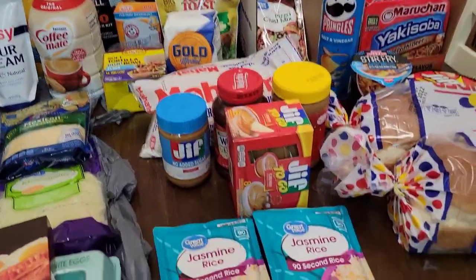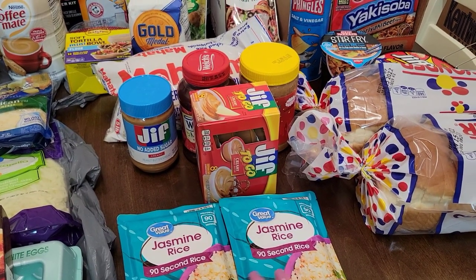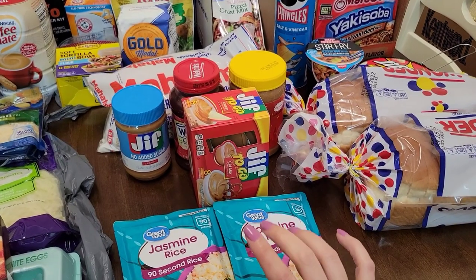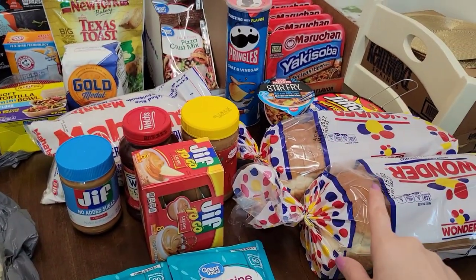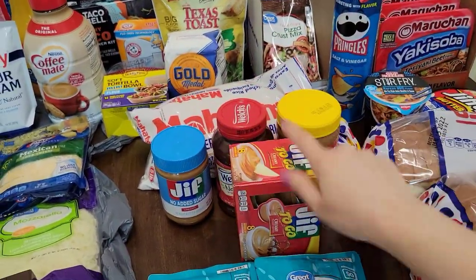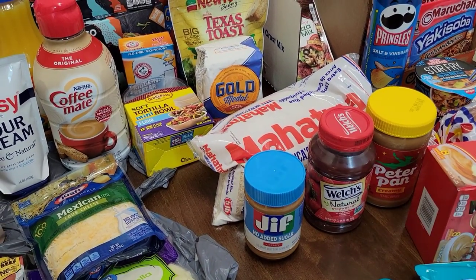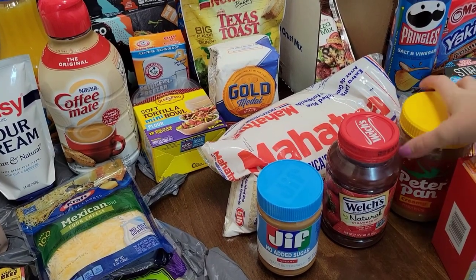I got some Great Value Jasmine rice. You put it in the microwave for 90 seconds if you just want a small amount of rice and don't want to cook it for a long time — quick, simple, and easy. I got two breads. I got this Jif2Go creamy peanut butter for my daughter. And I also got more peanut butter because I was running low. I love my Peter Pan creamy peanut butter, so I got one of those.